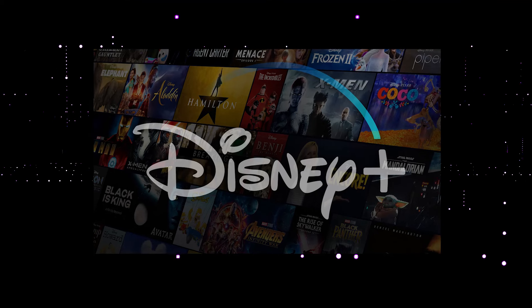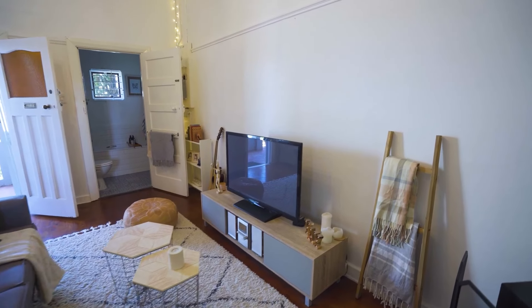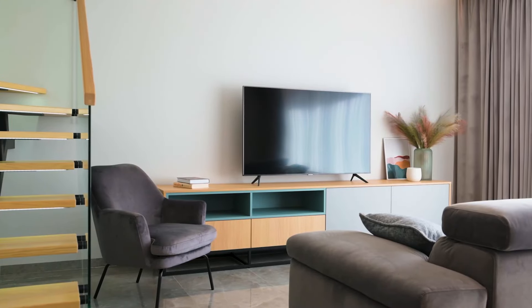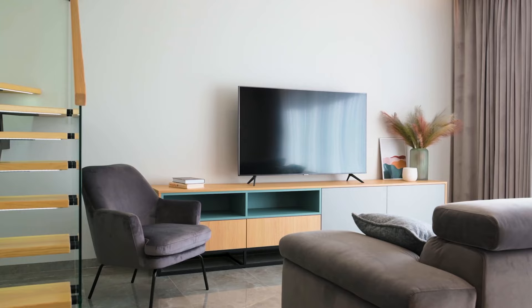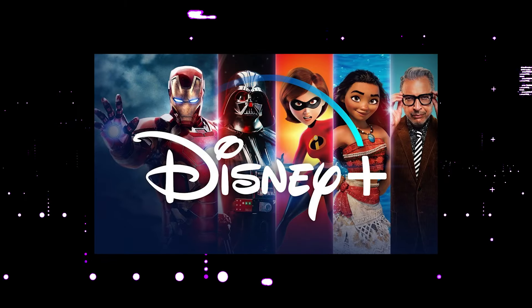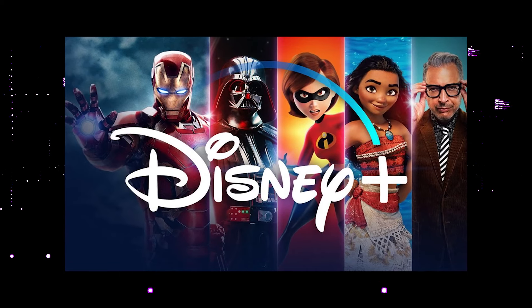It can be really frustrating if you want to watch some of the great content that is on Disney Plus and you find that your TV is unable to download it. If your TV is an older model of smart TV, then it could prevent you from downloading this app. So the way that I'm going to show you how to install Disney Plus will be able to work on any model of TV, on any year of TV.